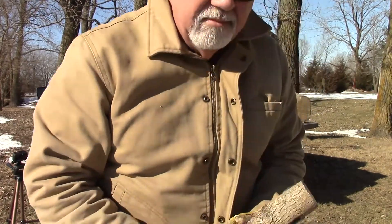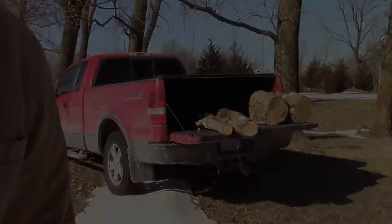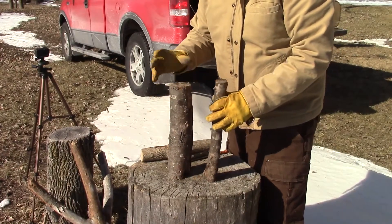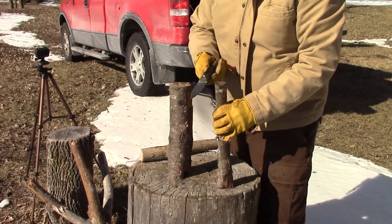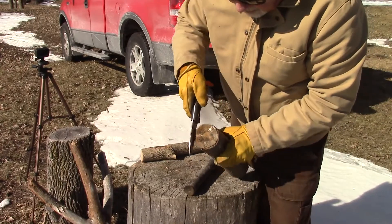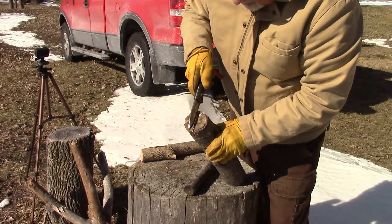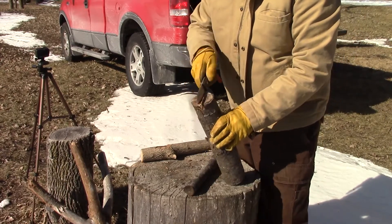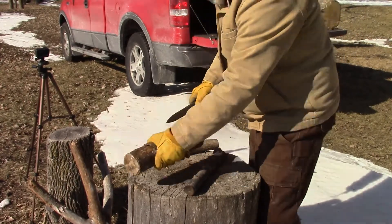There's a lot of energy transfer happening there. I'm going to try to get this in the shot — I've got a couple of different pieces I'd like to split here to illustrate the point. You can see how big my knife is compared to the body of this wood; it's going to be a little difficult to get all the way through it like that, so I'll have to end up splitting this with an axe before I continue.